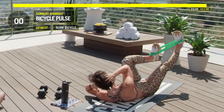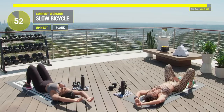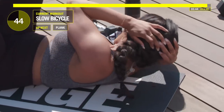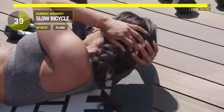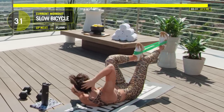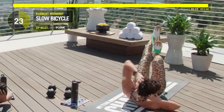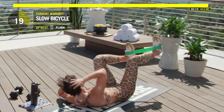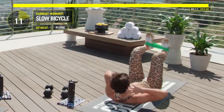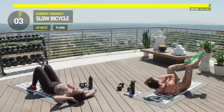Last thing — slow bicycles one more time. Slow, slow. If you need to take a second, take those arms over your head, stretch it out for three seconds, and get right back in it. You're allowed to take a break and get back in it. Bring that knee in, kick that opposite leg right out. You got 20 seconds left. Ten, nine, eight, seven, six, five, four, three, two, one — nice work.